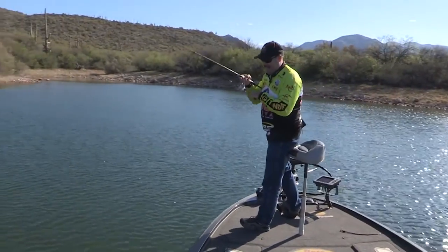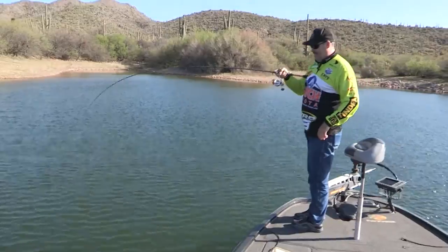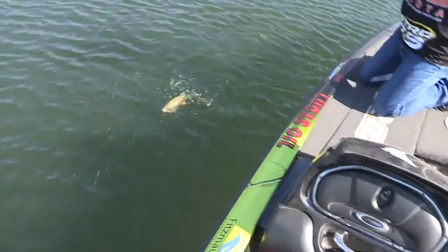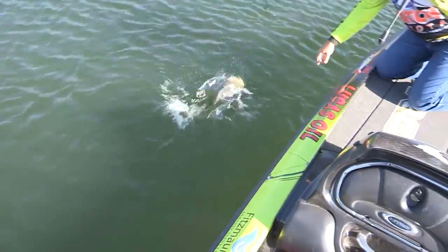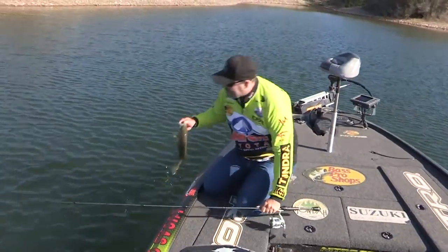I'm using an eight-pound test line here. That's a good little smallie. Look at there — little smallmouth bass. Little Apache Lake smallmouth bass right there.